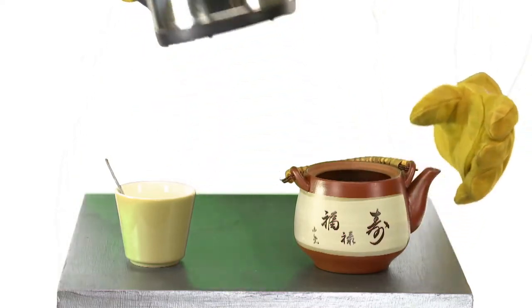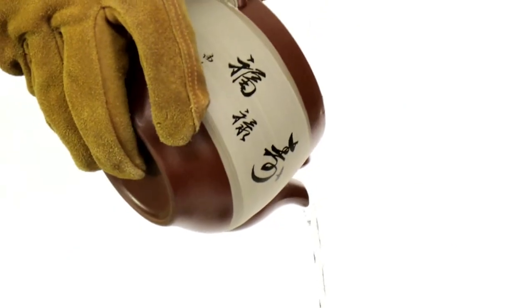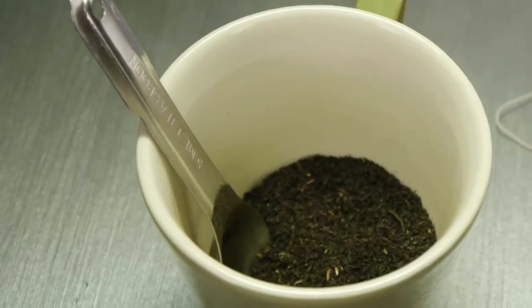Warm your pot by pouring some boiling water into the bottom, swirling it around for a few seconds, then pouring it out. Now that the pot is warm, it's time for the old debate: how much tea goes into the pot?